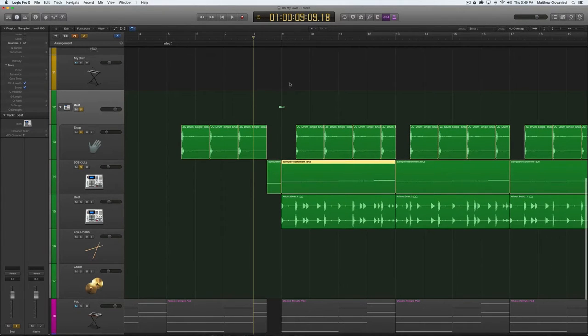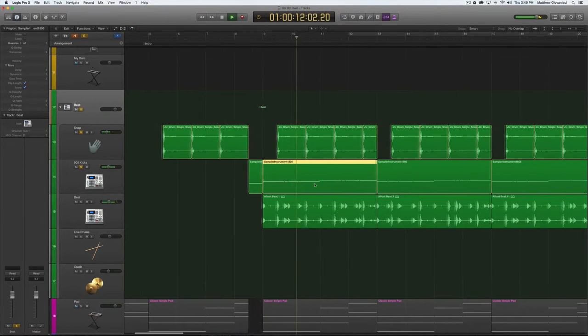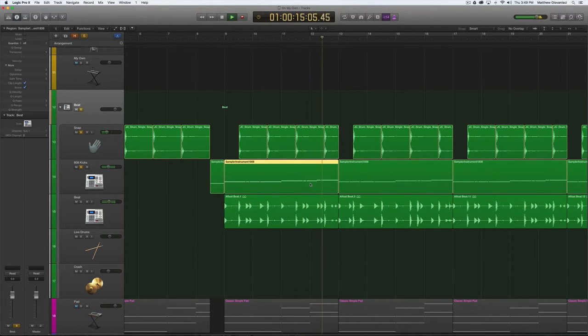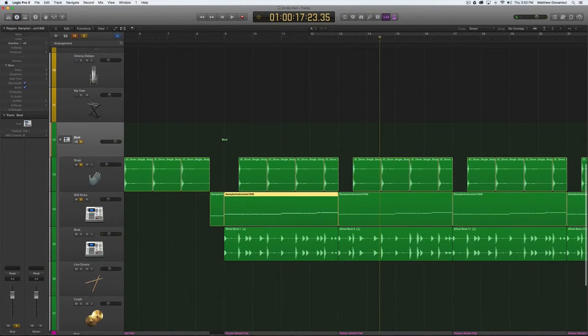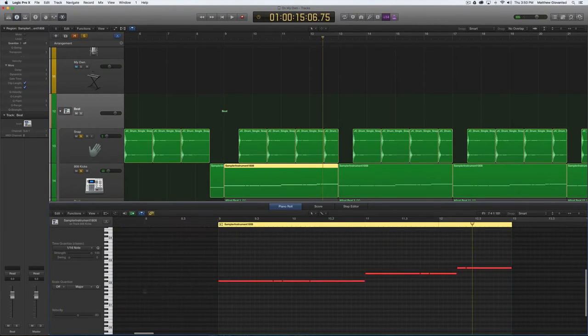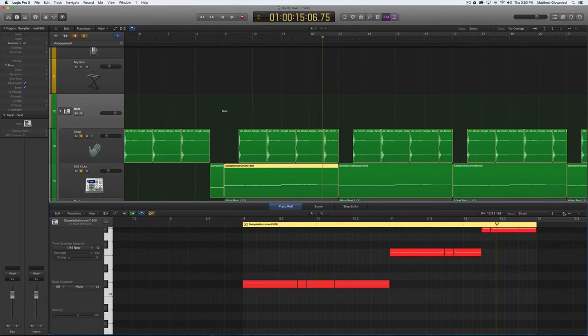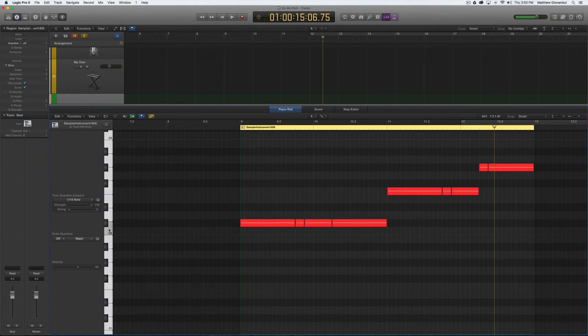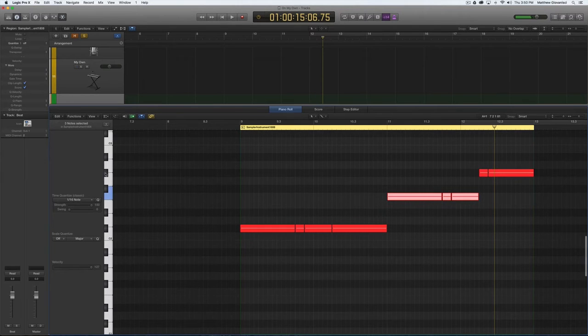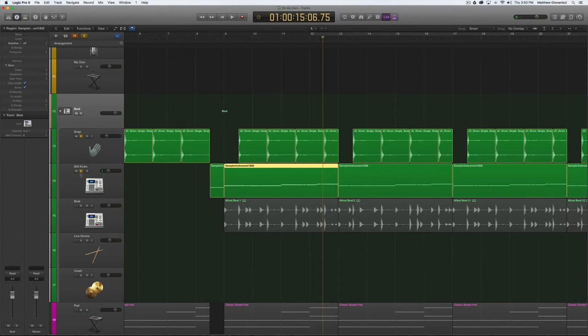I have a sampler instrument for the 808 kick. The sub hits you hear — if we solo just these two tracks, those are the 808 kicks. If we double-click in here, these are MIDI triggers. I took one 808 kick and pitched it so I can play it on the keyboard — you can play C and it keeps going up. I created that. I also have a loop here that's the beat itself.